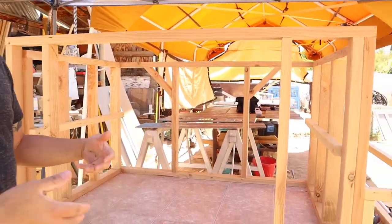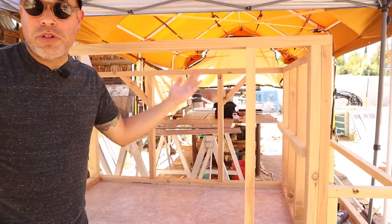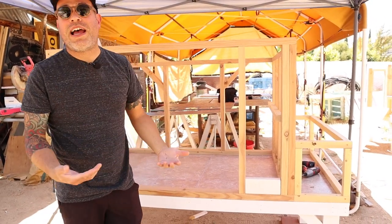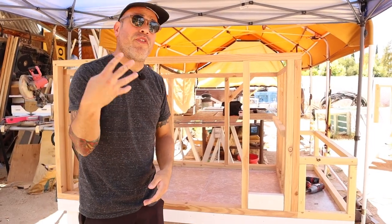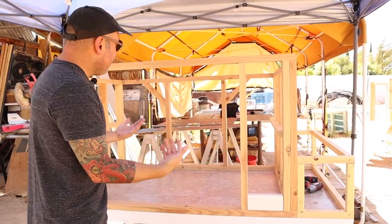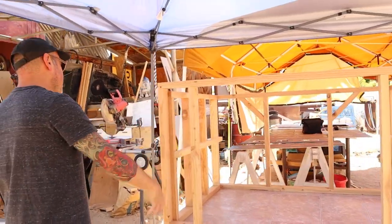There it is in a nutshell — everything is customizable. So if my walls are 36 inches tall, maybe you want four-foot walls. Or maybe you want your coop to be four feet wide instead of three-and-a-half feet deep. Just kind of do a little bit of math, get your own measurements, and customize it to your own. There it is — there's no top secret stuff here. It's just what it is.